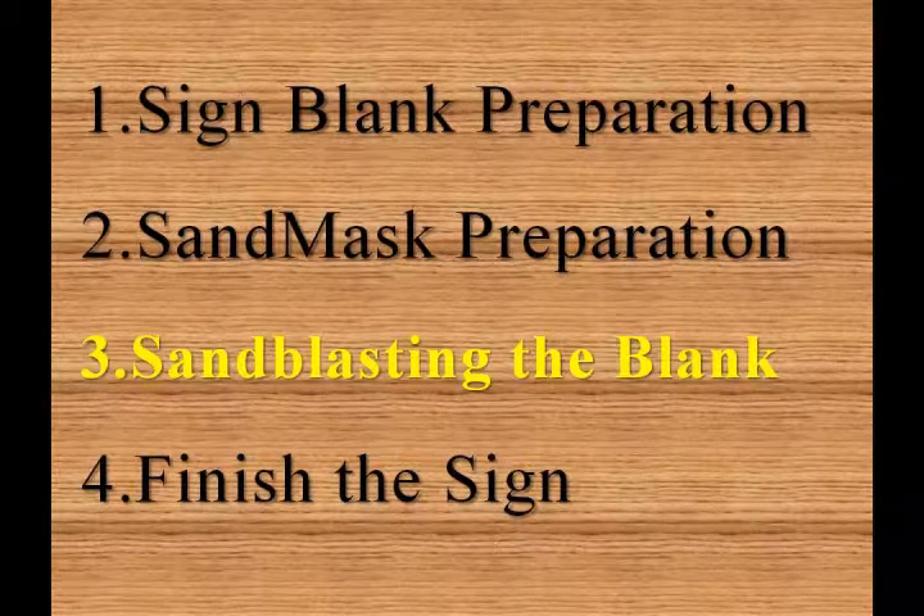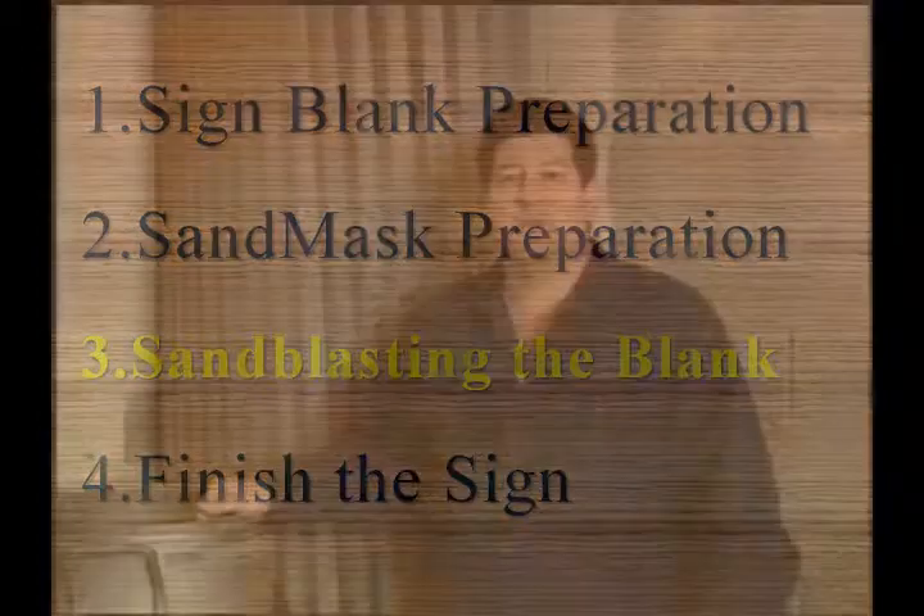Prior to the actual sandblasting process, you need to check with your local government agency regarding restrictions concerning environmental and worker safety concerns.